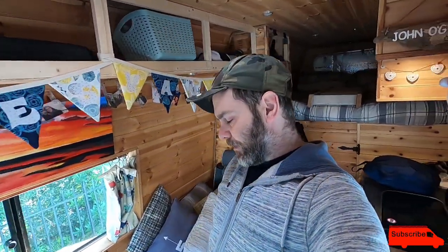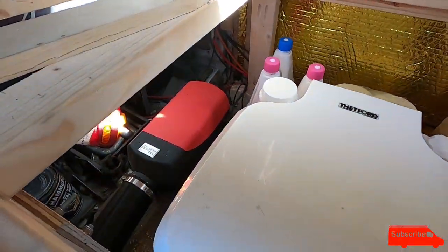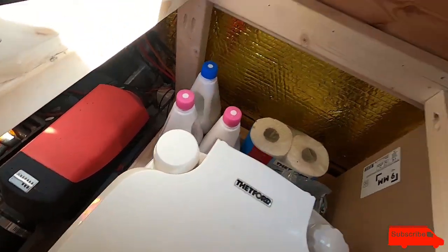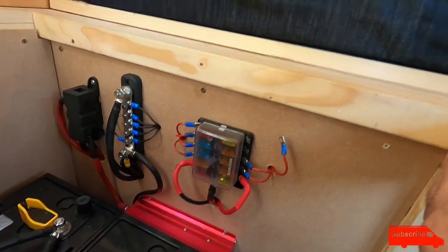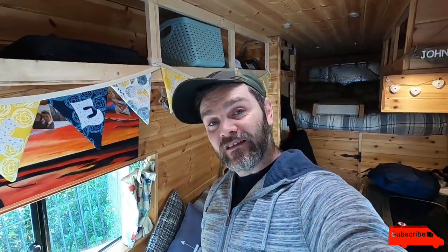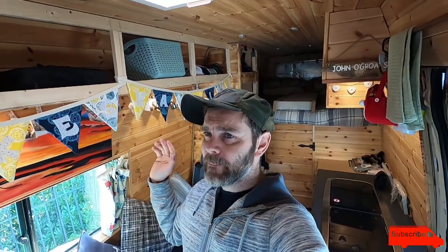It's a fiddly job getting cables through a van but it needs to be done - that's how my battery-to-battery charger gets its power from the starter battery, and there are a couple of 50 amp fuses along that wire. My heater is down there, coming out of a vent. All these cables go through this board - they are sandwiched between two sheets of MDF and zip tied together nice and neat. I'm so happy with this setup, it's the neatest job I've ever done on van electrics. Thanks to Geeky Phil for his guidance.